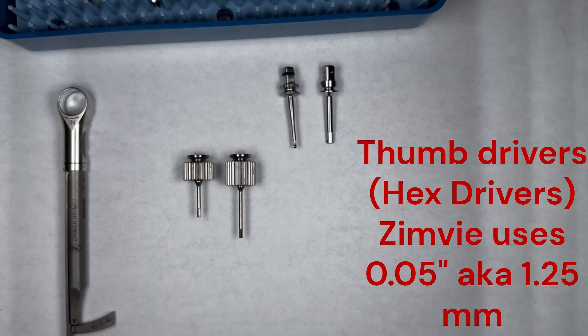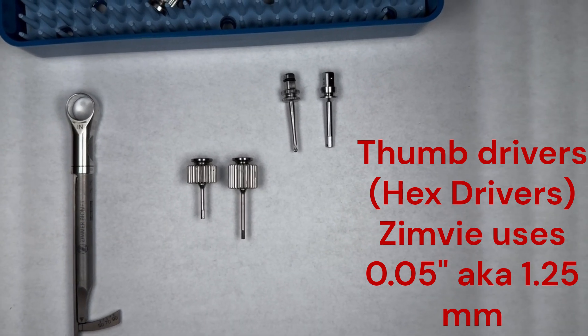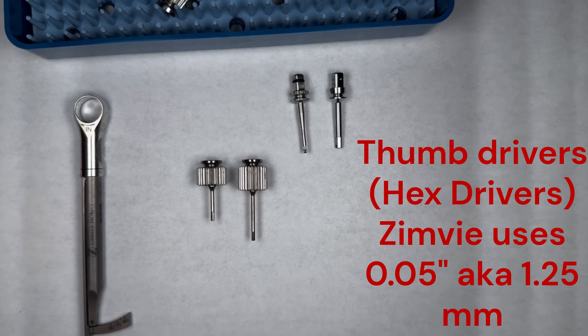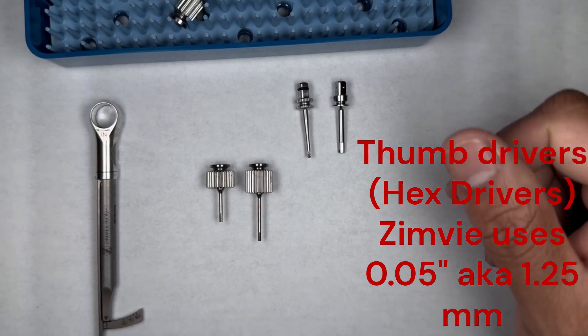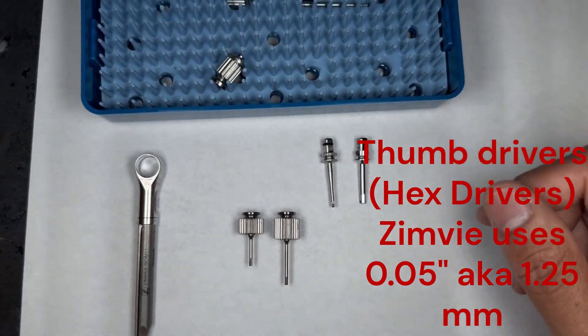Zimmer notably has a connection that's similar to BioHorizons, Astra, and a lot of other systems, which is a 0.050 inch — also known as 1.25 millimeter — hex connection.